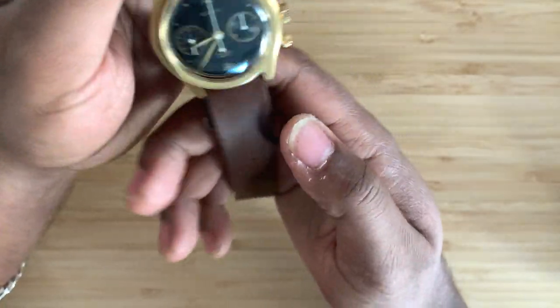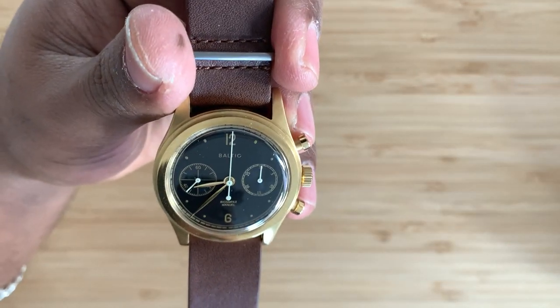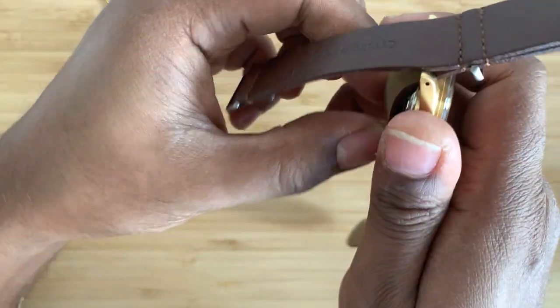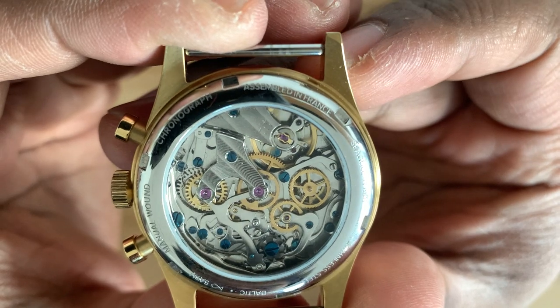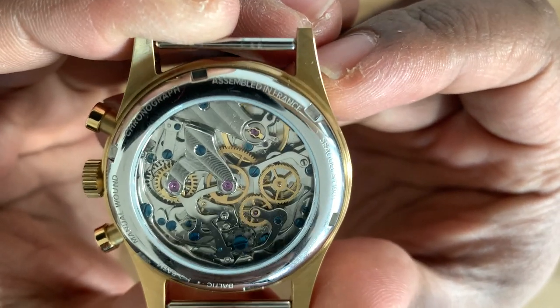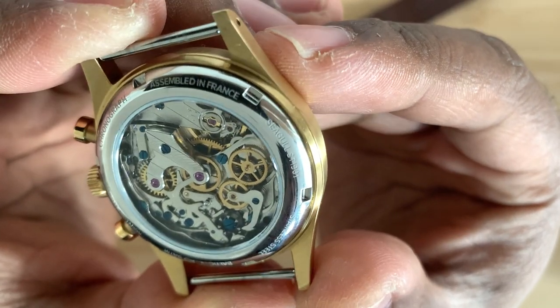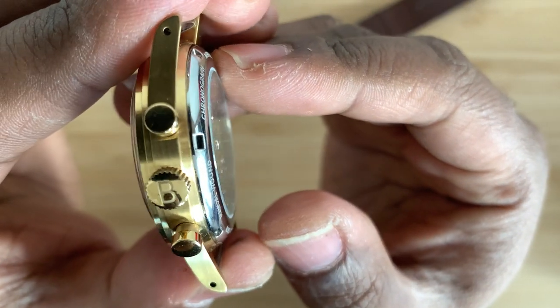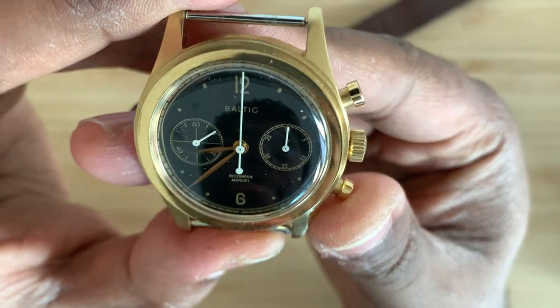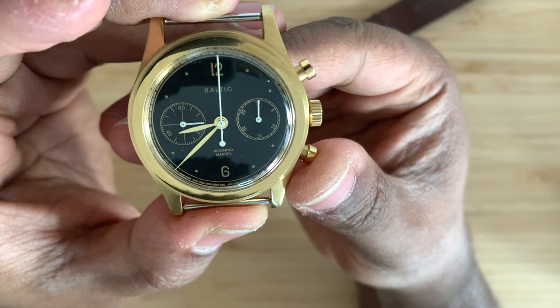The fifth thing you didn't know about Baltic watches is that you can get this with so many different straps — it's absolutely insane. You can get it with an open case back or a closed case back. If you want to show off your movement, it's an extra $25. A lot of people don't think it's worth it, but I do. You can see it says manual wound, 50 meters of water resistance, assembled in France, Seagull ST1901 movement, chronograph, stainless steel, and Baltic. It's a strap vampire — it takes the blood and power of whatever you put it on.